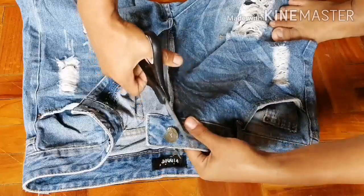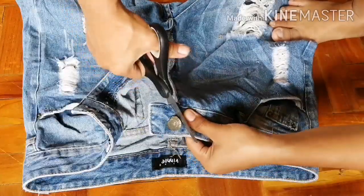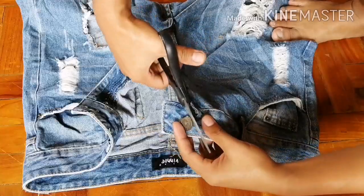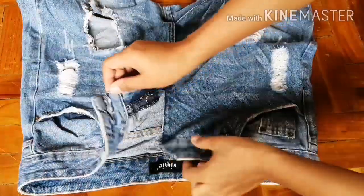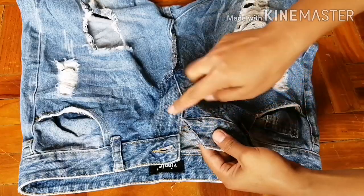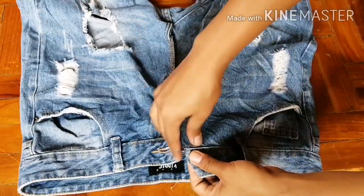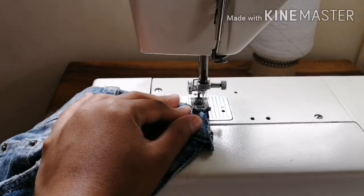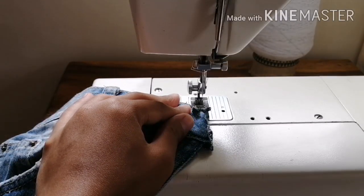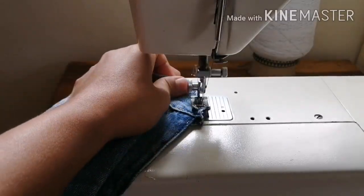I remove the button and set it aside — this is optional if you have an extra button to use. I hem the raw edges by sewing a zigzag stitch and folding it once, then sewing it with a straight stitch. Tip: when sewing multiple layers, take your time because the needle might break if you go too fast.